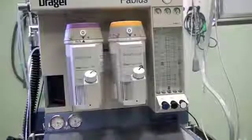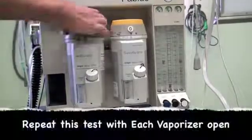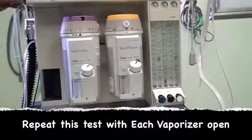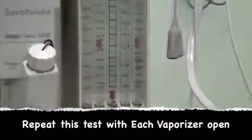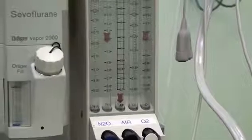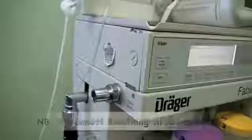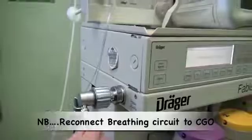Also, while occluding the common gas outlet, one needs to repeat the test with the vaporizers open. Here we can see the bobbins still bounce, and if we listen closely, we can't hear any leaks from around the vaporizer. This is repeated with each vaporizer. Don't forget to reconnect your breathing circuit to the common gas outlet.